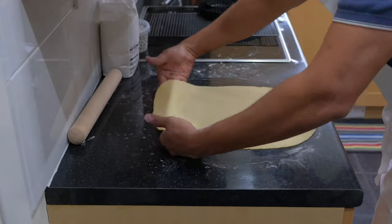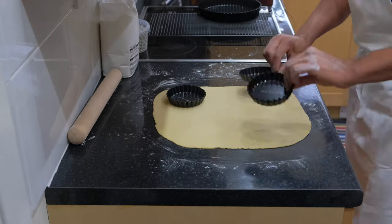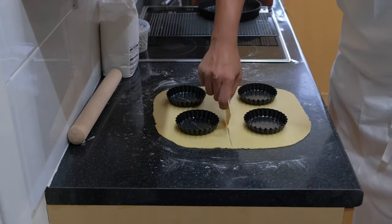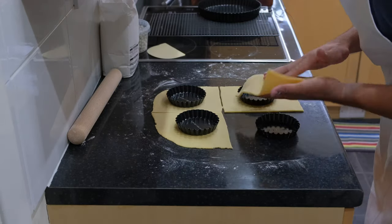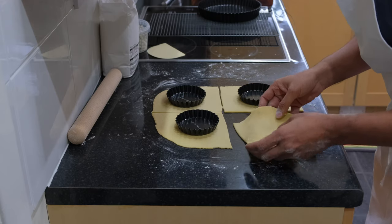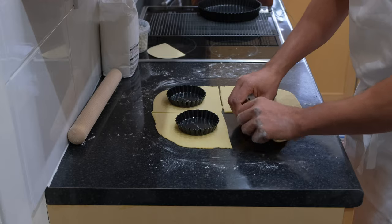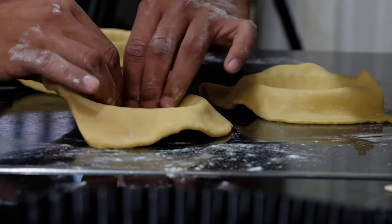Cut along and place the pastry inside the tart pan. Carefully press it and let it sit in the pan, then cut off the extra pastry with the rolling pin.